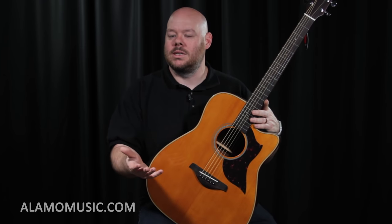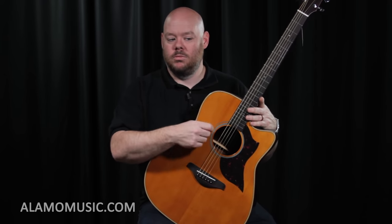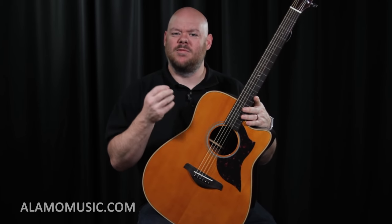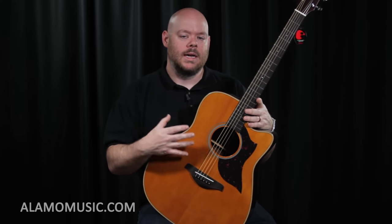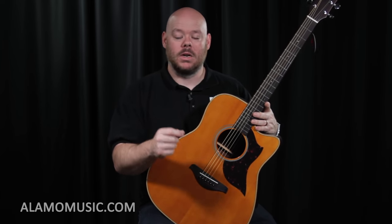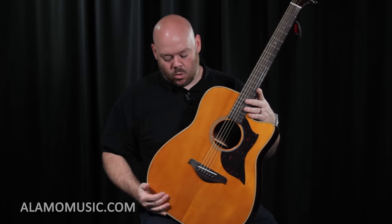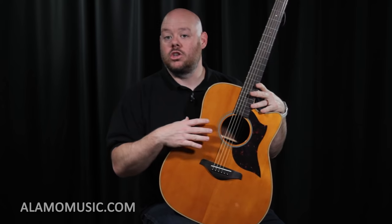Some guitars have a pickup, but generally when we say an acoustic guitar, it's primarily an acoustic instrument, which means without electricity. You play the string, you pluck the string, it creates sound. Based upon the dimensions of that body, it's going to create a very loud sound or a smaller sound, have more bass or more treble. So the shape and size of the body is really, really important, both for your comfort and for the response and tone that you get out of the instrument.